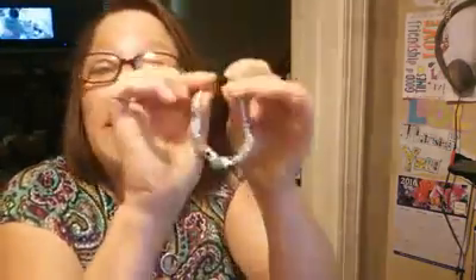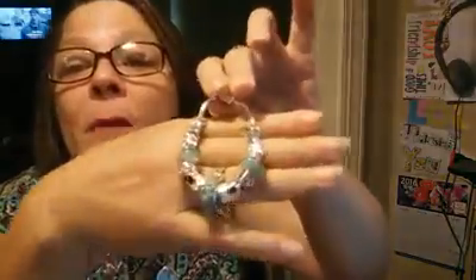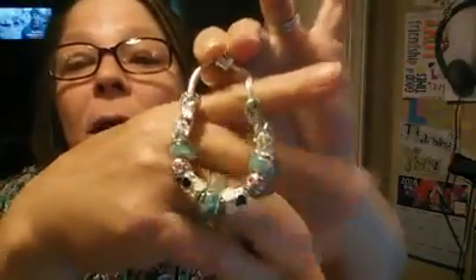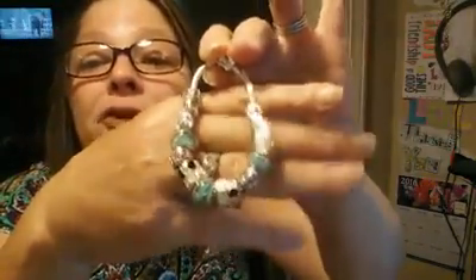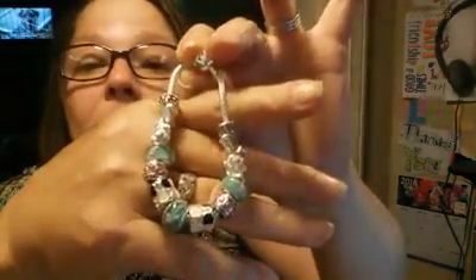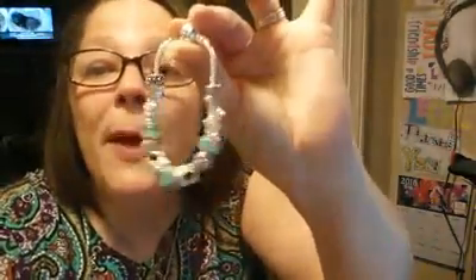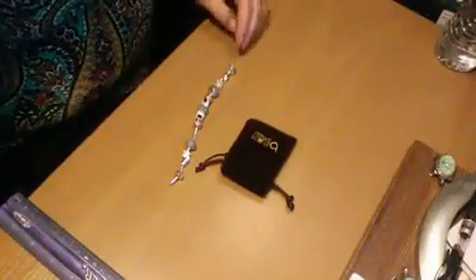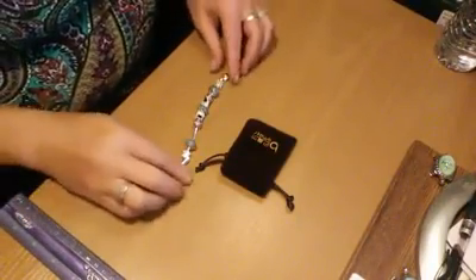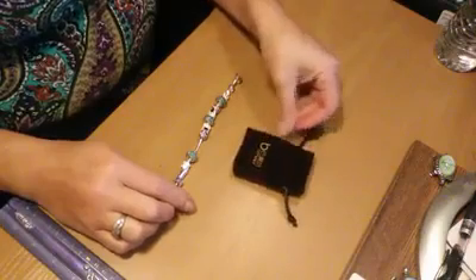Hey y'all, how you doing today? I want to take a look at this really cute bracelet that I got and show it to you. Give me just a second — I'm going to turn down the camera and we're gonna take a look at it. I will be right back. Okay, so we're back.